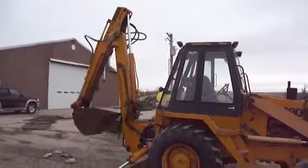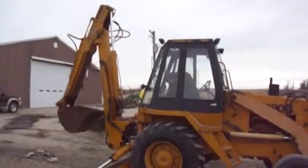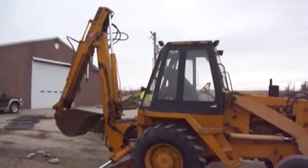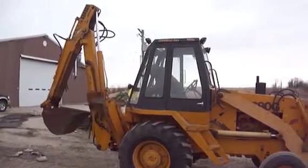Moving it around, move up the outriggers.